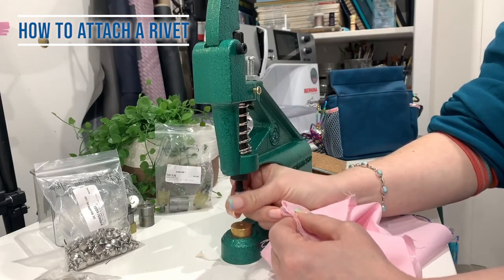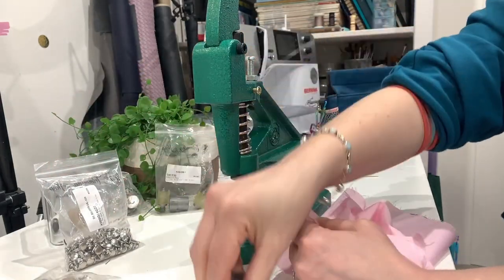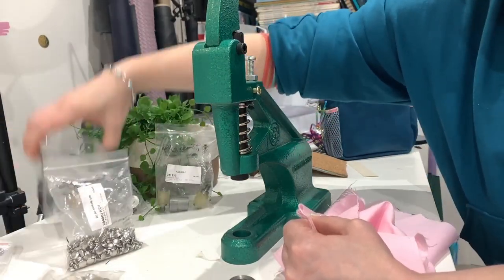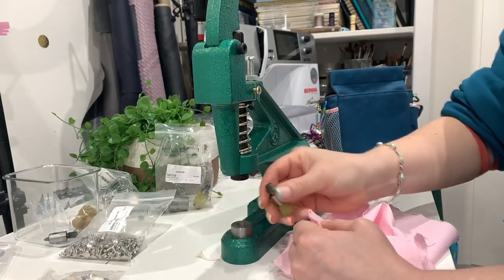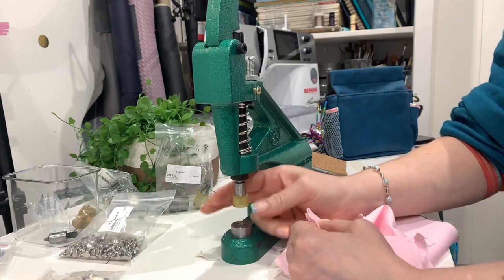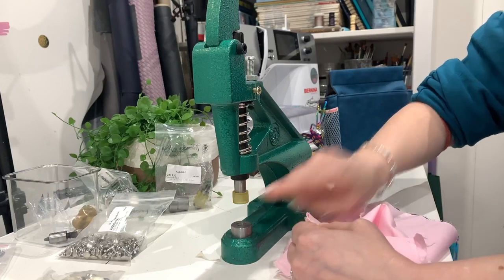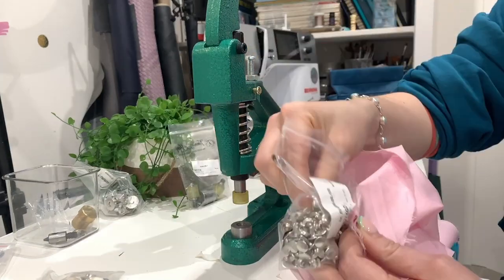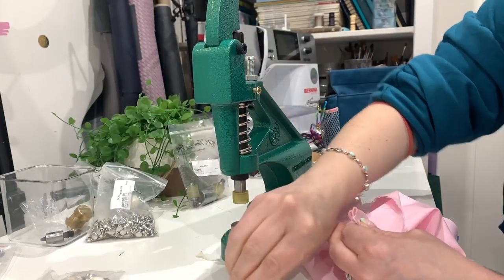If you were doing a lot you might want to have two dies ready to go. You want to keep your dies in a fairly organized way. They come in these baggies; I also keep them in little IKEA pots which are really handy so I don't get confused or mixed up. I'm just going to screw in the rivet die.